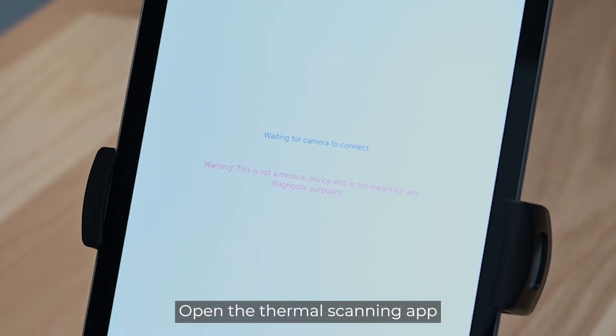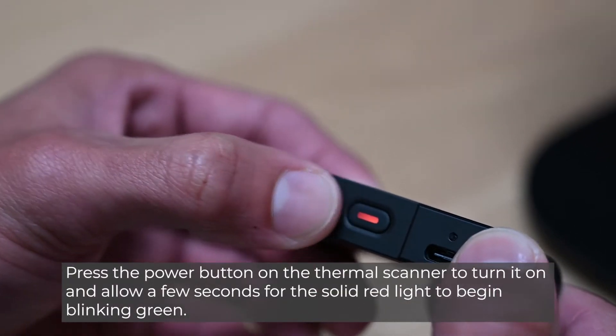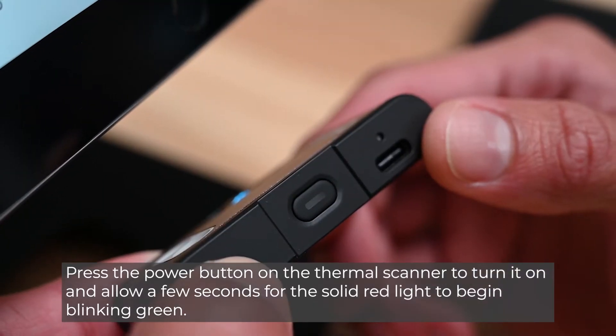Open the thermal scanning app. Press the power button on the thermal scanner to turn it on and allow a few seconds for the solid red light to begin blinking green.